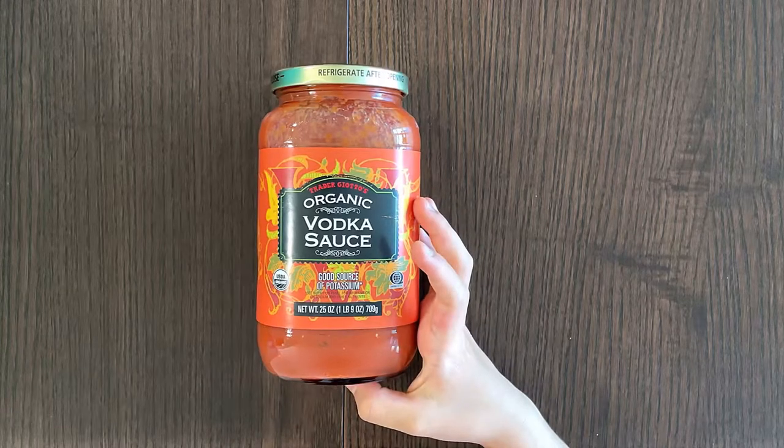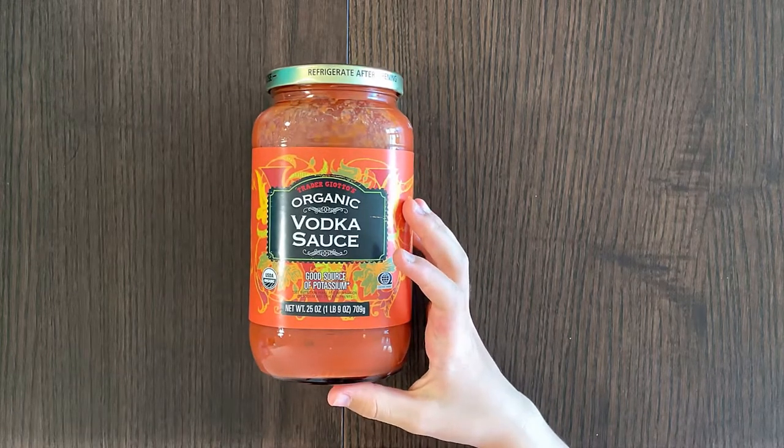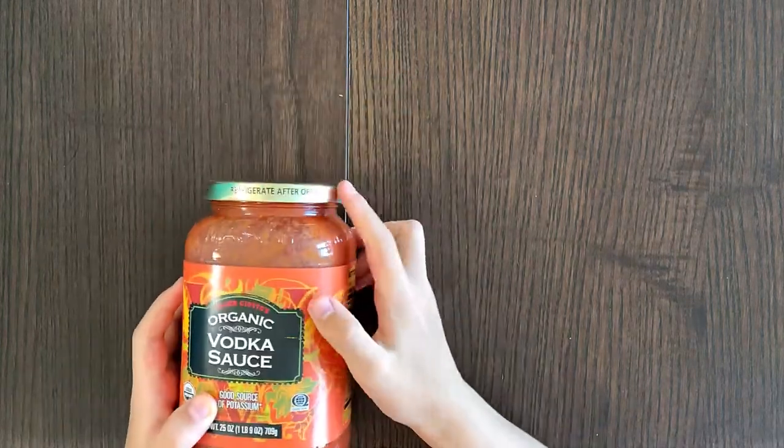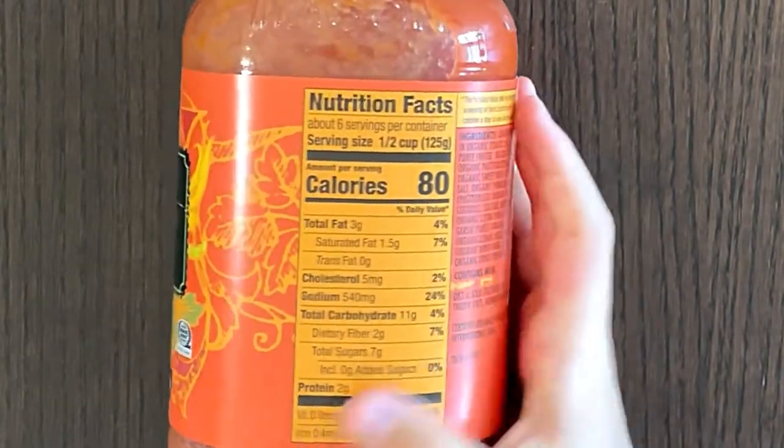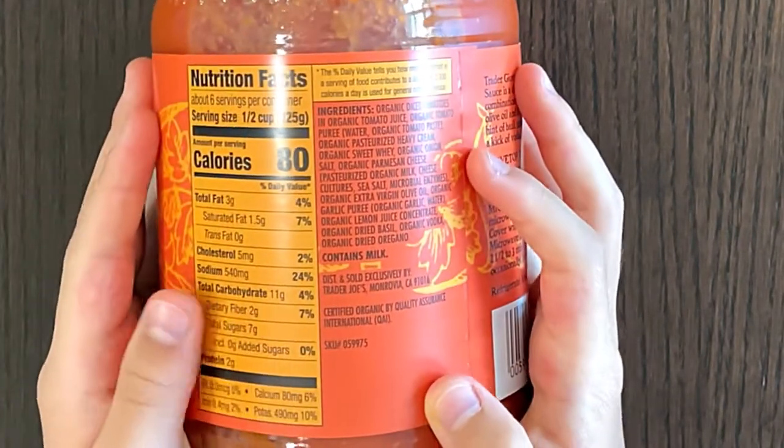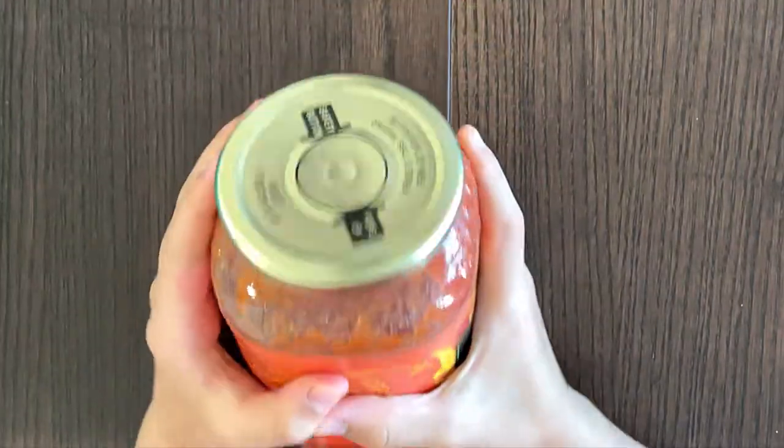See the nutrition panel for information on sodium and other nutrients. Refrigerate after opening, it says so on the lid. Nutrition facts and ingredients — it contains milk.